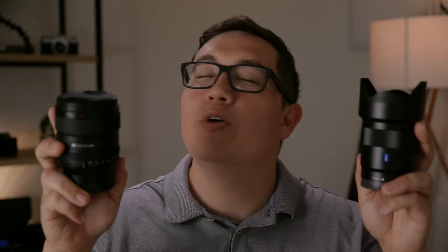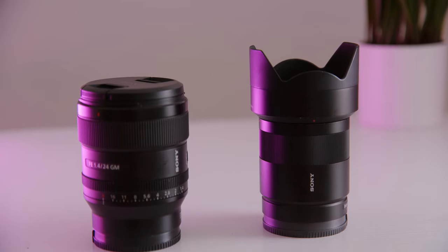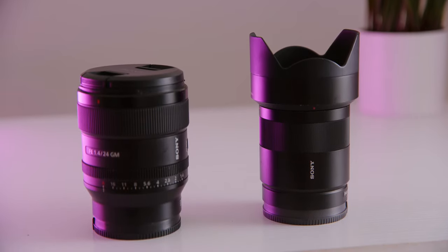Hey, it's Brendan back with another video. In today's video, I'm going to be covering the two lenses that I use for pretty much all of my weddings, which is a 24mm and a 50mm lens. With these two lenses, you can cover pretty much all of your weddings. Once you start building up your kit, you can add more lenses, but when you're first getting started, these two lenses will have you covered.